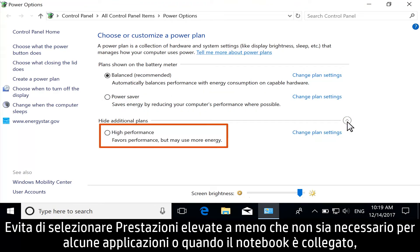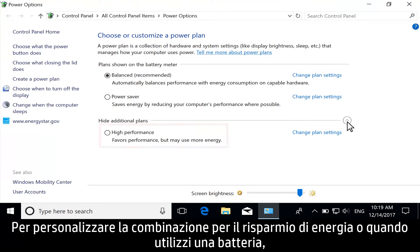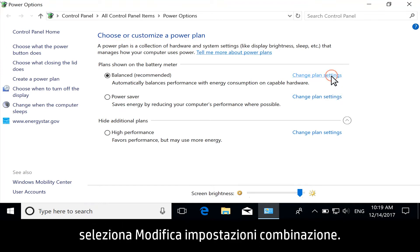Avoid High Performance unless necessary for certain applications or when plugged in, because this option uses the most battery power. To customize your power plan for when you are plugged in or when you are using a battery, select Change Plan Settings.